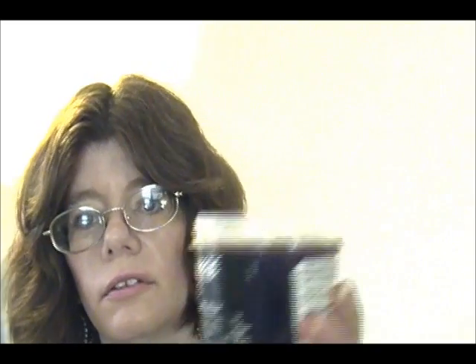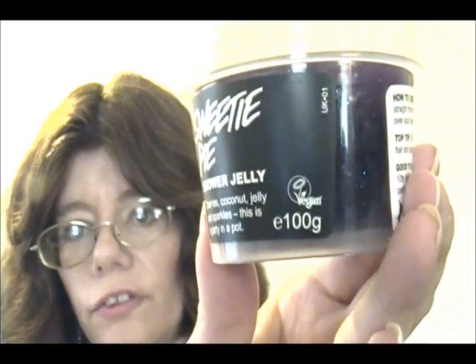This is a small one — it's 100g, that's what it says right there. This one I didn't pay much for.